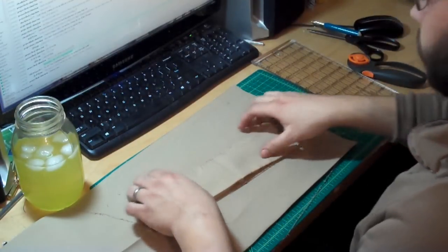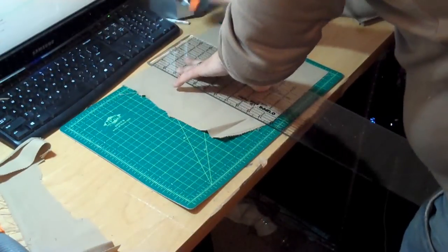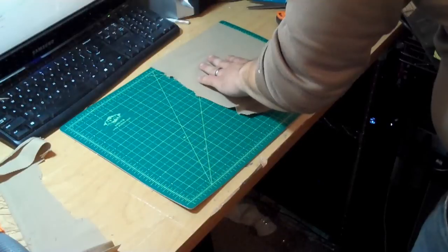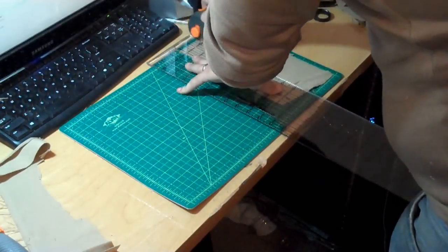We're going to be layering these within the fiberglass resin, so having them all a uniform size will keep our final billet as evenly thick as possible. Just doing one pant leg provided me with quite a number of these squares — I had enough to make two billets.